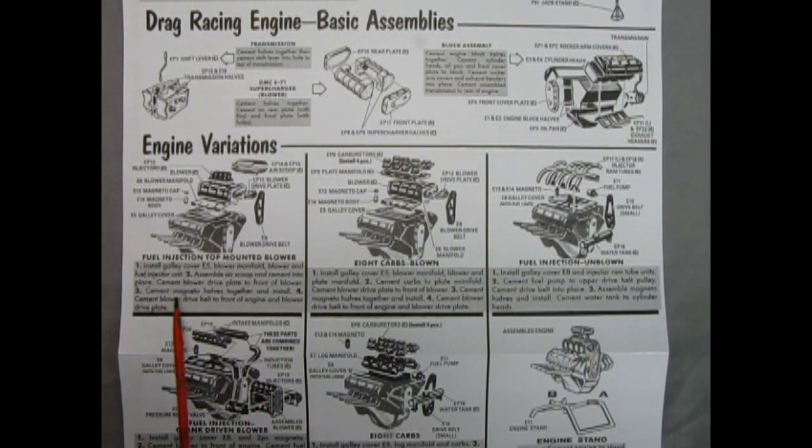Getting into the engine variations: first we have a fuel injection top mounted blower, with the upper and lower blower pieces, your injectors glued on top of the blower, the blower drive plate, blower belt and pulleys, a magneto and magneto cap, and your intake manifold all glued down onto your engine. Next we have an 8-carb blow-in version with carburetors going on top, onto a plate manifold, the blower drive plate, blower belt drives, intake manifold, magneto cap, and the magneto — all glued on top of the engine.